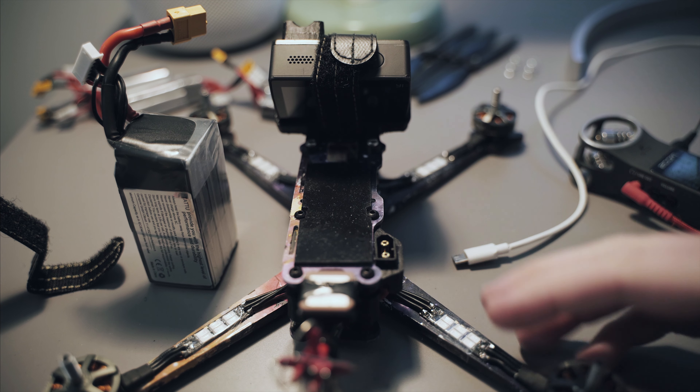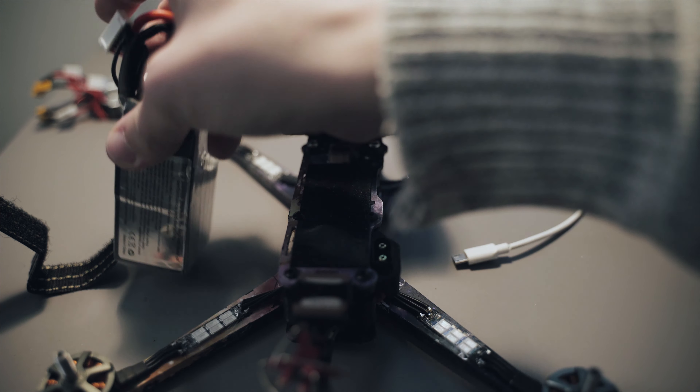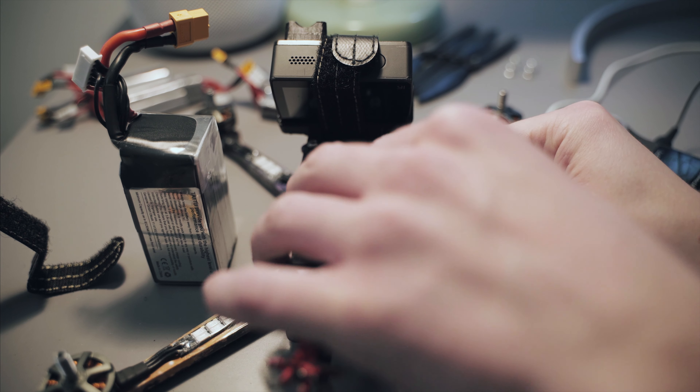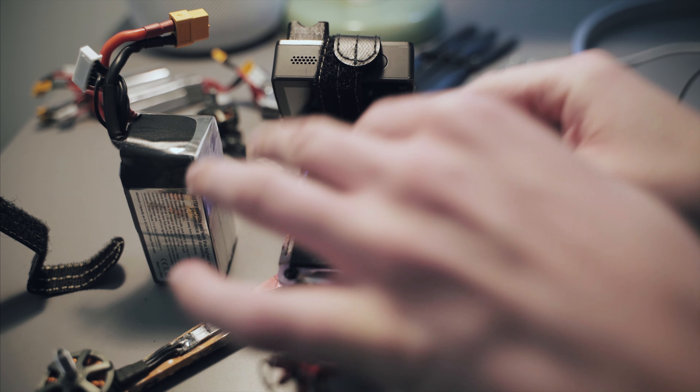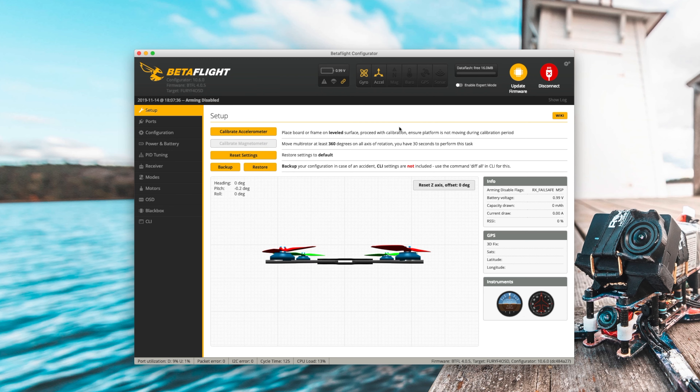We're gonna start here. If you haven't done it already, you should download the Betaflight configurator — just look for it on Google and you'll find it. Note that this is not the Chrome app; they've actually moved away from the Chrome app. Right now I'm running 10.6.0, but you should always use the latest version. As of making this video, the latest version for my flight controller is Betaflight 4.1, but you'll want to use the latest one available.